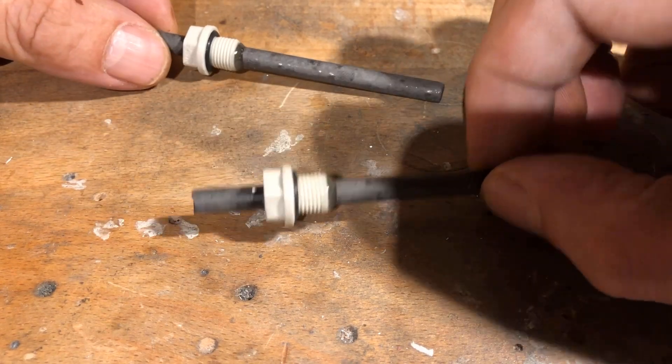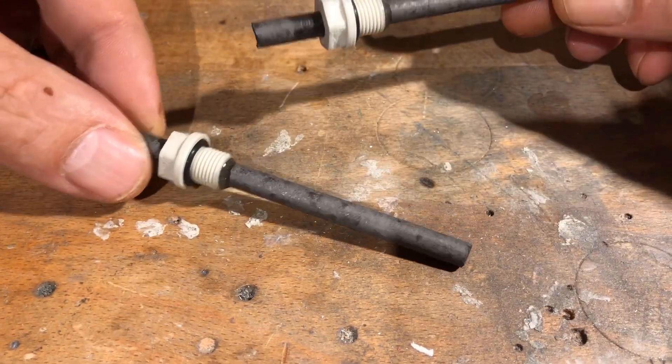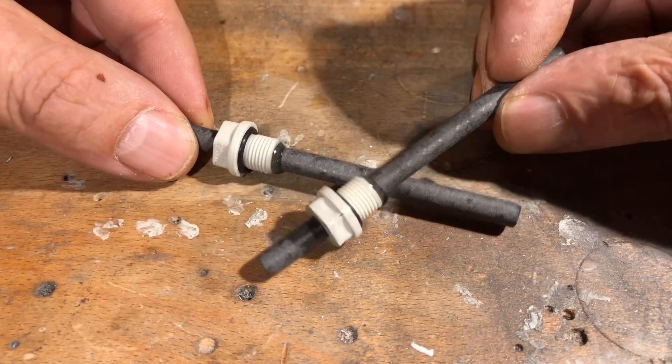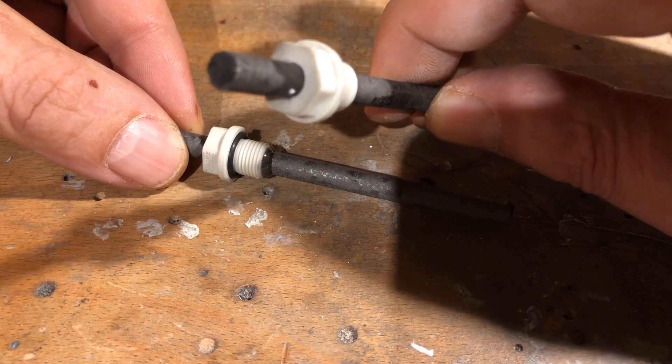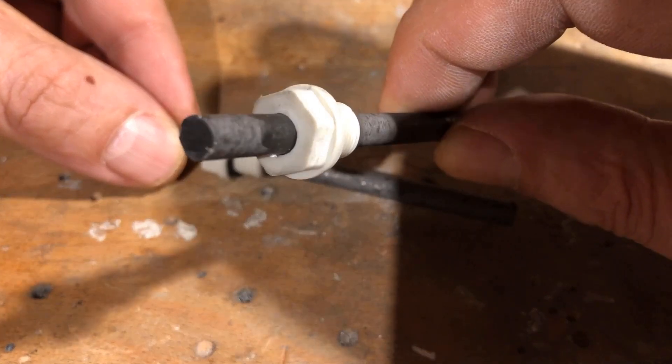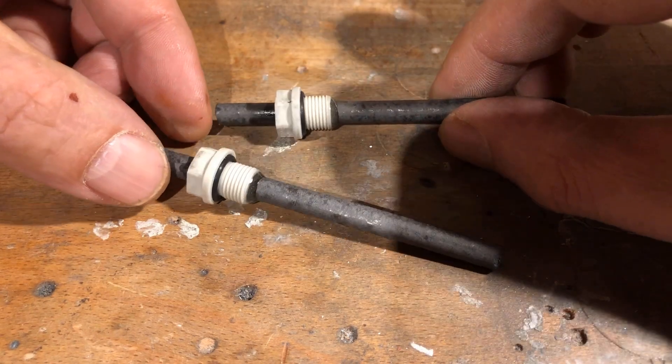I used two graphite rods with a diameter of 6 mm and a length of 87 mm as electrodes. On two screw and hose nozzles, the hose nozzle was cut away, the bore was widened to 6 mm, and the graphite rods were then glued in place with two-component epoxy.